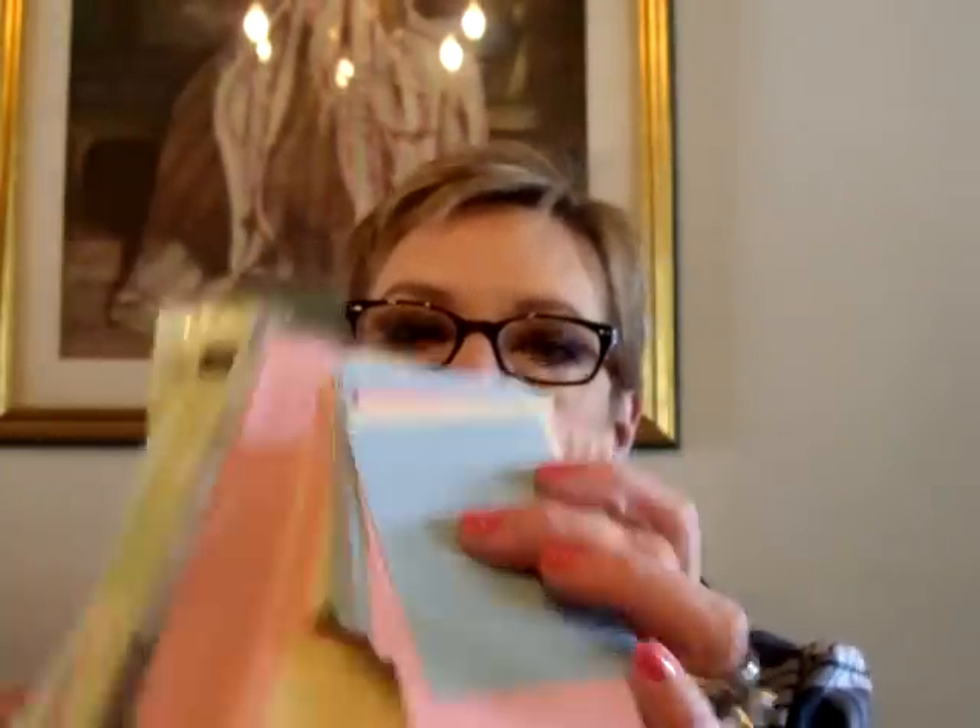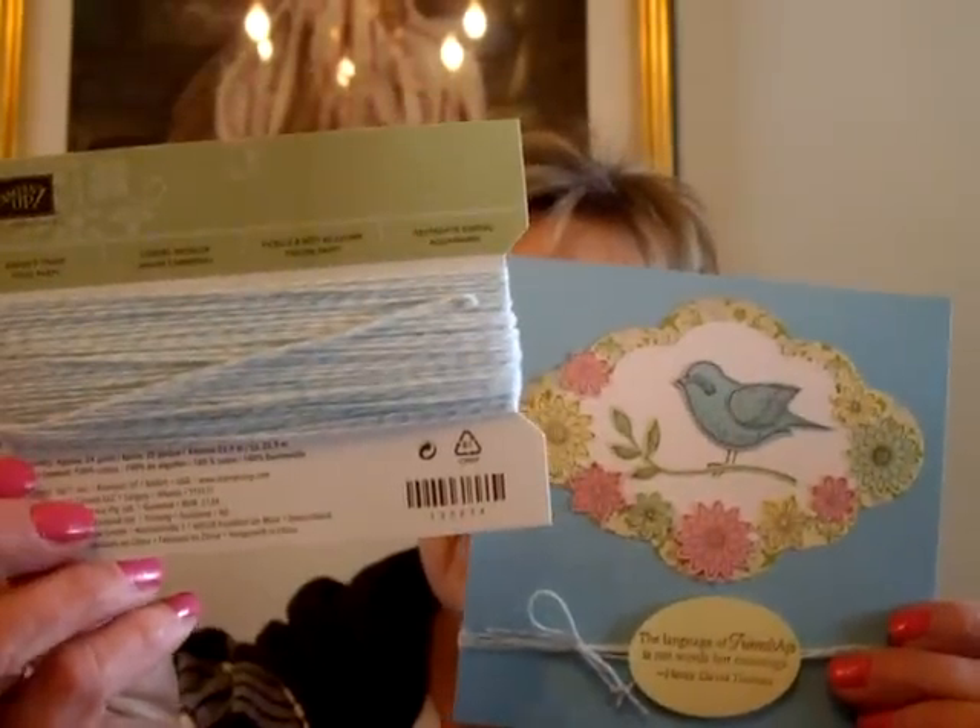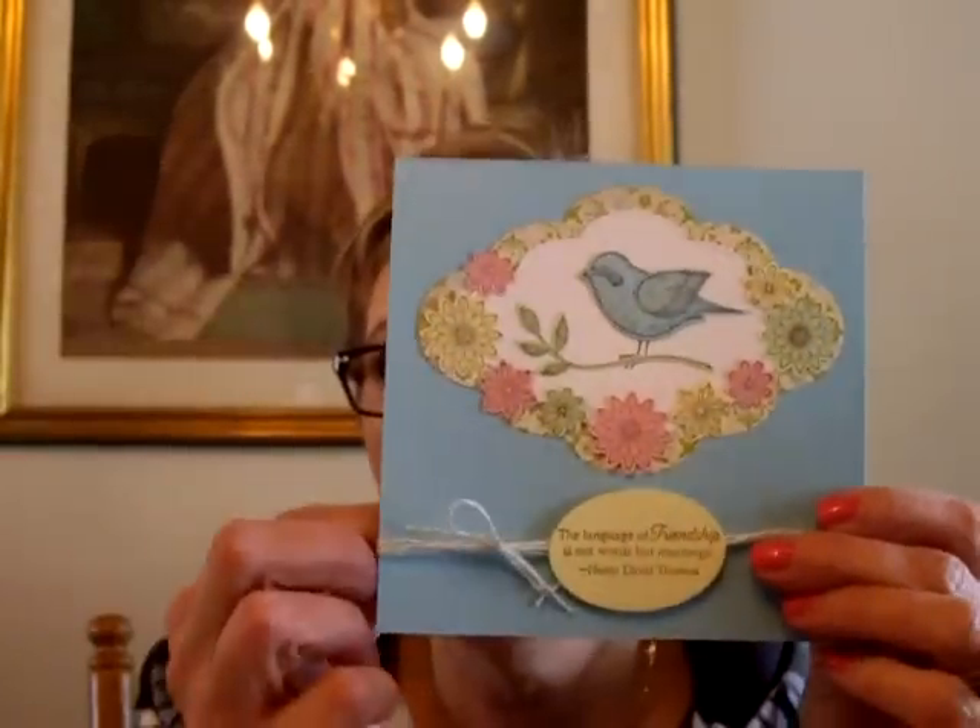I also used a lot of papers from this scrap pack that I had gotten at Walmart last week in the Pastel — this has come in really handy. I used the Baker's Twine in Pool Party around the bottom, and popped that up on Dimensionals. So that is that card.